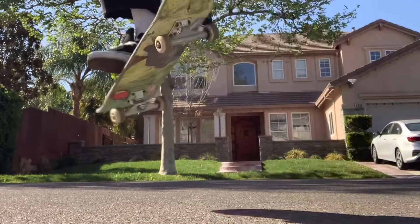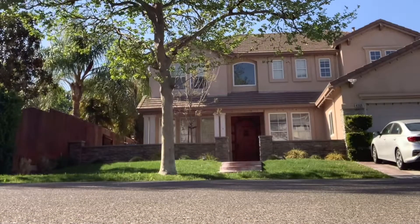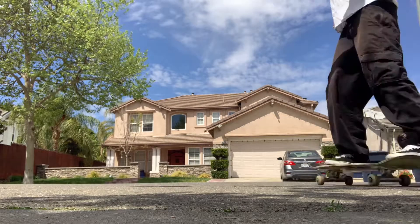Hey, my name is Roland and I am going to try and teach you how to do a tre flip. First you need to be able to ride comfortably.